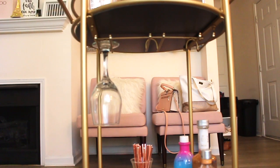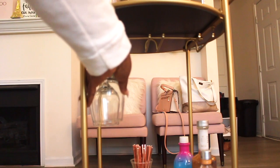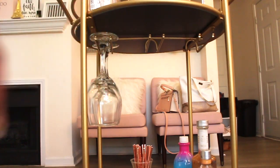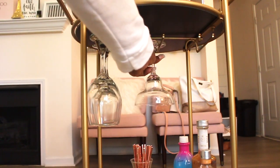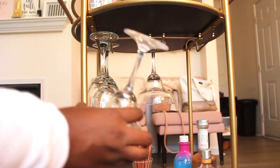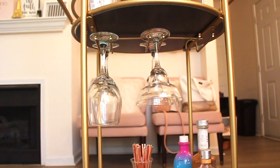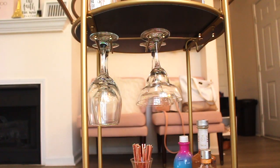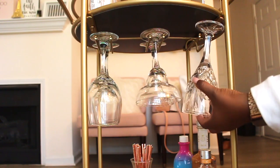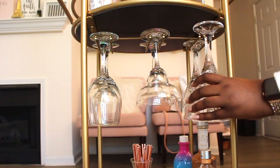This bar cart has glass slots, so I put three different kinds of glasses in there. The first are wine glasses, the next are my margarita glasses which I got from HomeGoods a couple of years ago when I first moved into my apartment, and the last two are these vintage-style wine glasses that one of my friends got me for Christmas a couple of years ago.